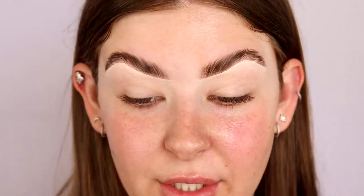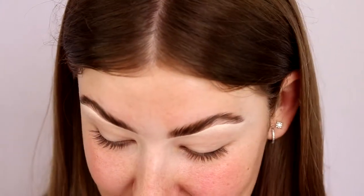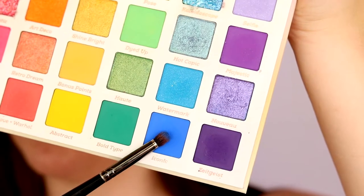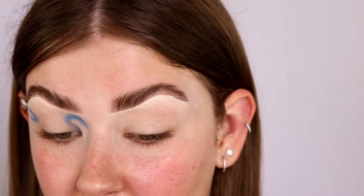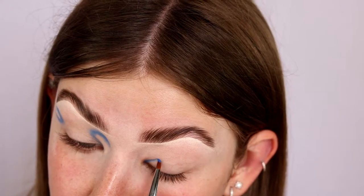My base is prepped and I've just brought you guys in a bit closer so you can actually see what I'm doing. Not gonna lie, I'm a bit scared — this look is quite complicated, so we shall see how it goes, but I'm just gonna try my best because that's all you can do. First, I'm gonna pick up the shade Iconic using this M443 brush. Honestly, you really want to use precise brushes for a look like this.